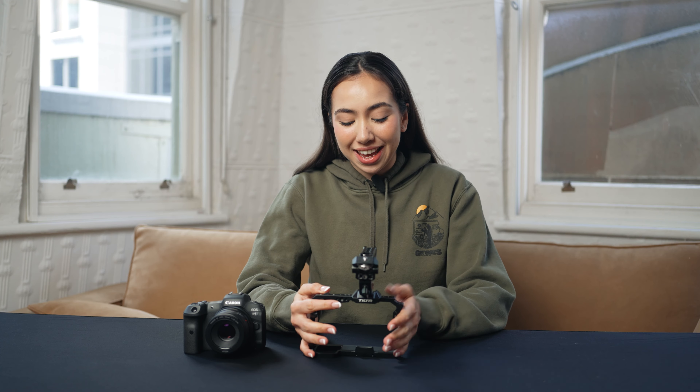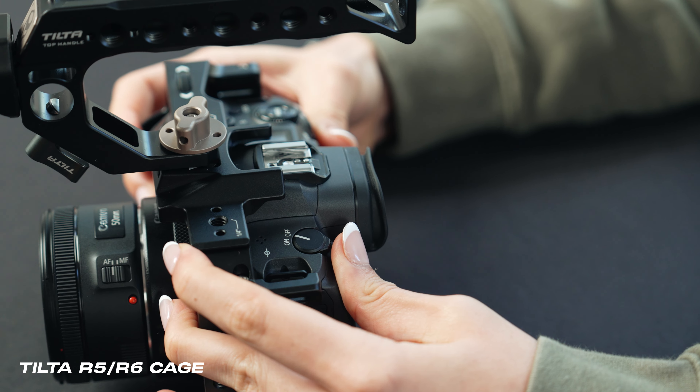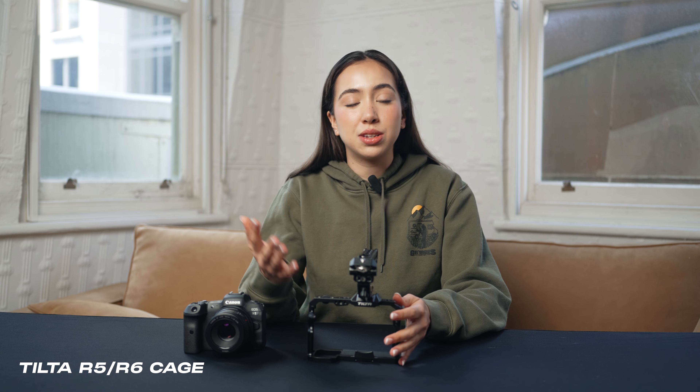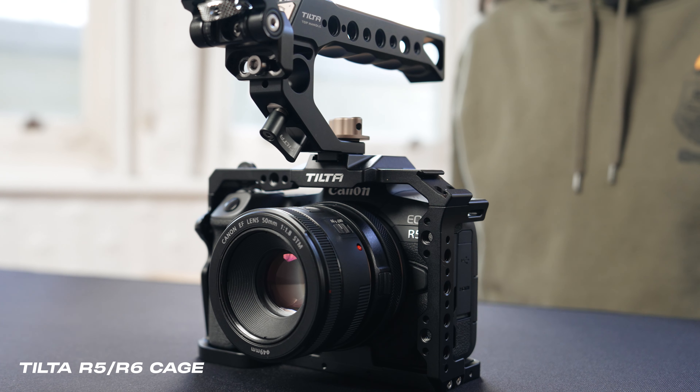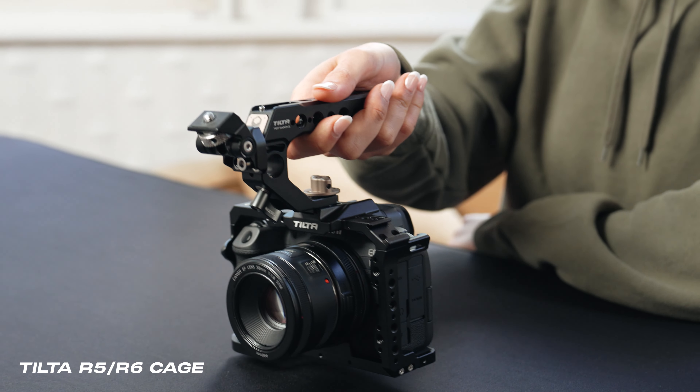Next up is the cage. This is Tilta's cage for the Canon R5 and it's perfect for handheld shots. It's also got 3/8 as well as quarter inch screws and cold shoe mounts on the outside, so you can adapt audio as well as lighting or a monitor on top if you need. Using a top handle as well minimizes a lot of shake and keeps your camera setup a lot more balanced.